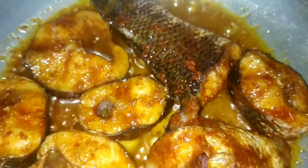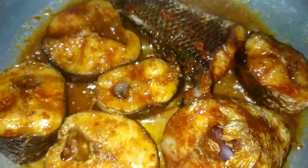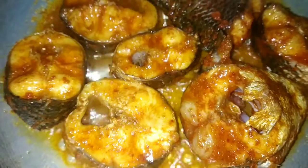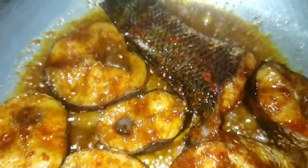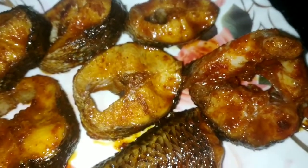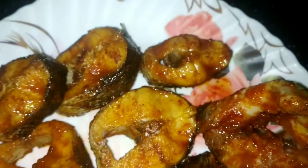We will try to fry it on a slow flame. We will try to make a dry preparation — a dry fish/meat dish. We'll keep frying on a slow flame to get that dry texture.